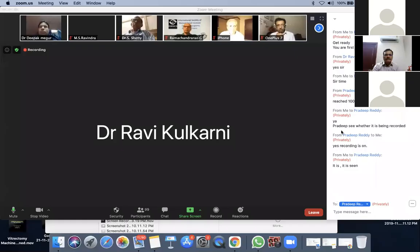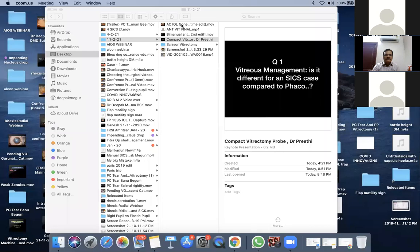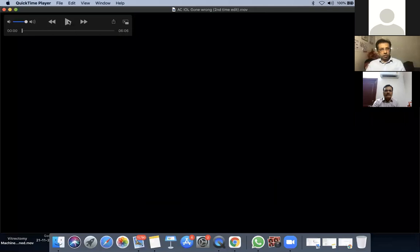We are talking about all anti-vitrectomy. I just want to go and show why it is so essential. Please let me know whether the voiceover is clear or not.